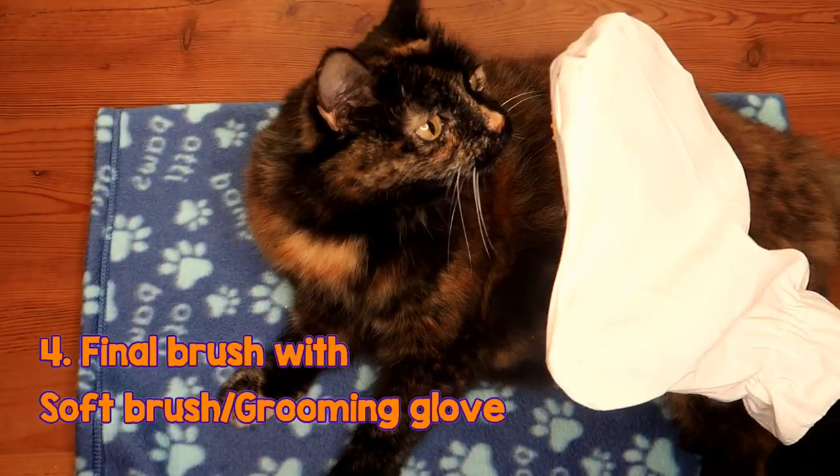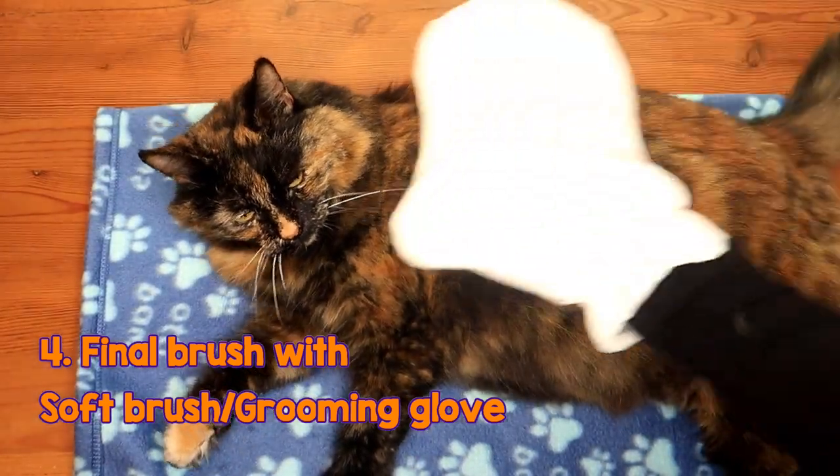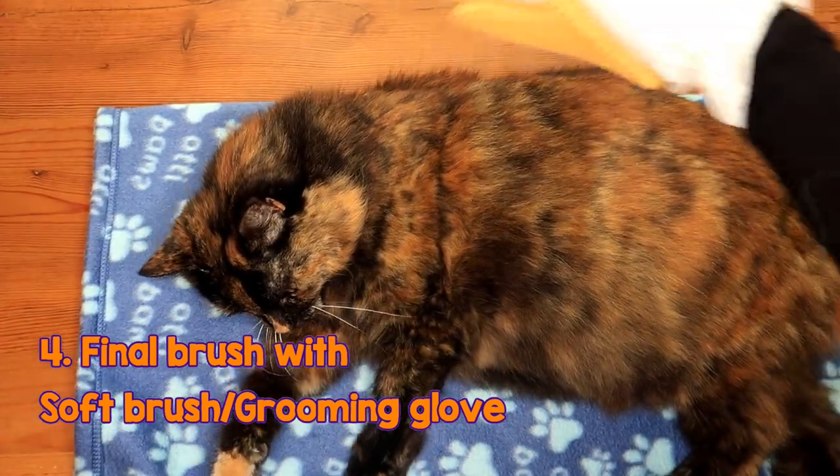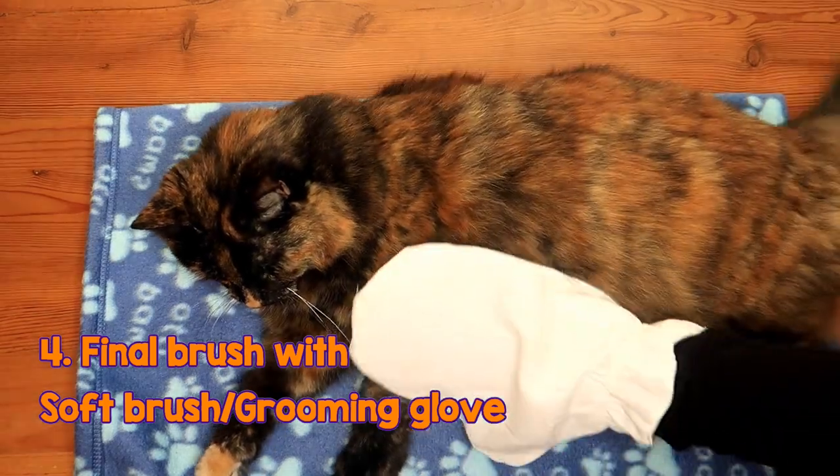Now if you have any grooming gloves like this, it's a good idea to give them a quick once-over to just make sure their fur is nice and smooth and pointing the right way. Cats hate it when their fur is brushed the wrong way.